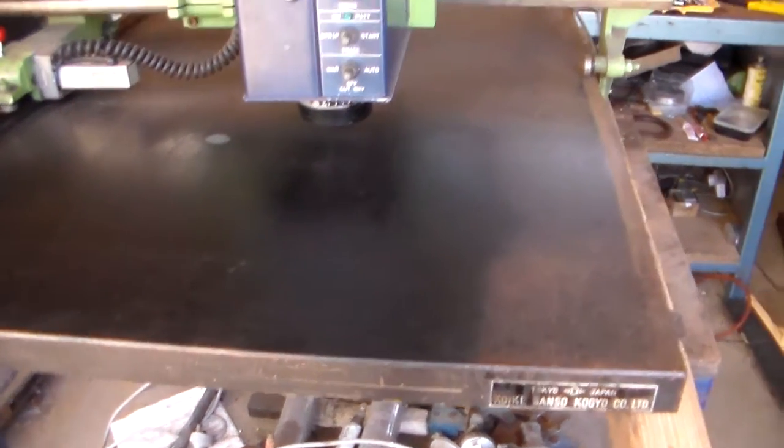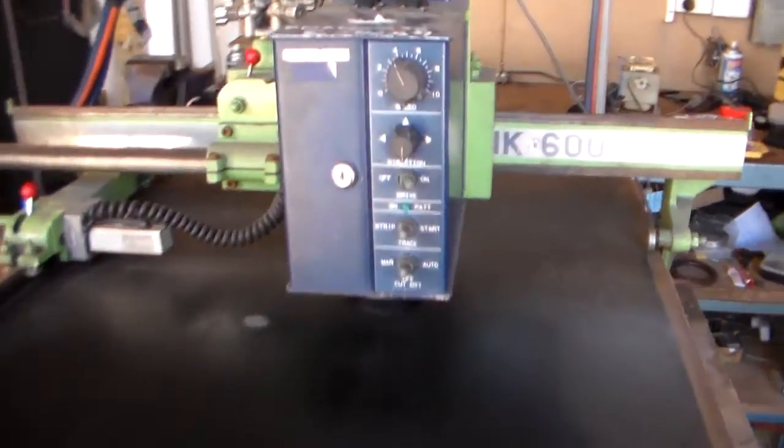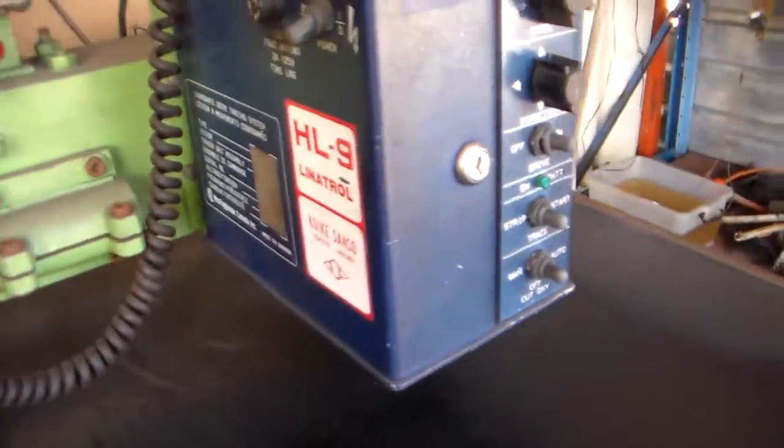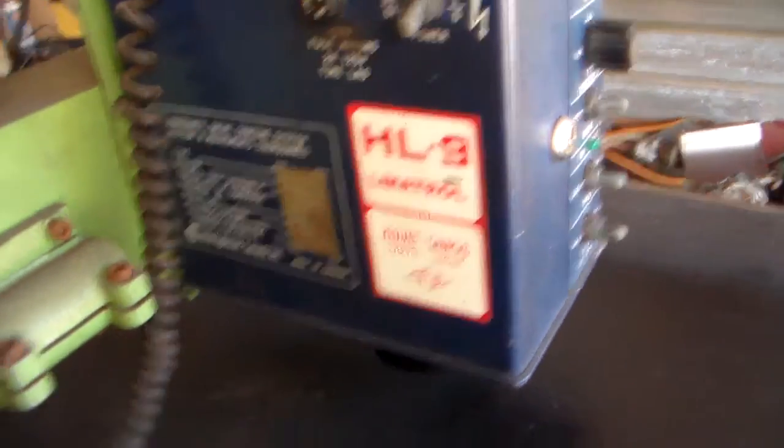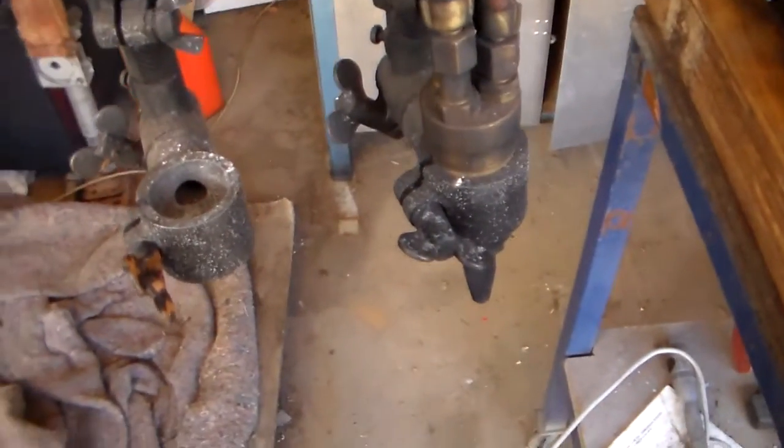G'day everybody, it's me again. I've got something interesting here. It's a Linatrol HL9 profile colour, twin head.